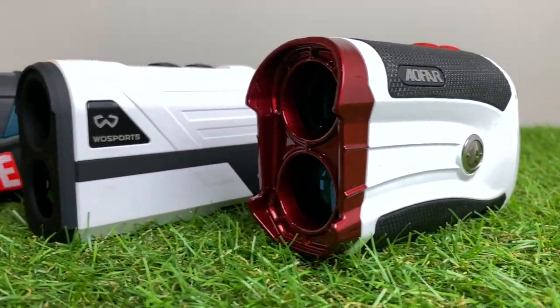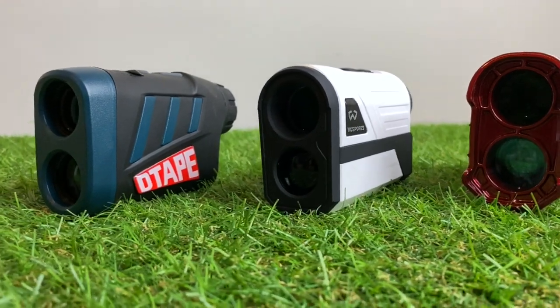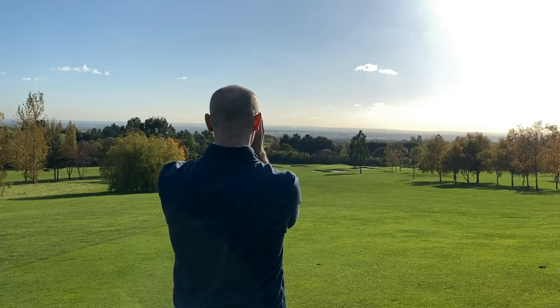Now let's talk about how they actually perform on the course. All three have flag lock mode and slope mode, but there's a key difference — the Woesports and the Aifer both allow you to turn off slope mode, making them tournament legal since you're not allowed to use slope in official competitions. However with the Vorstick I can't find a way to turn off slope mode — I've looked through the manual and played about with it for ages and can't do it.